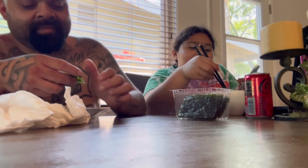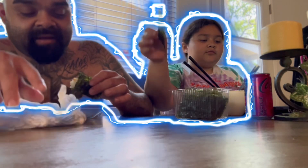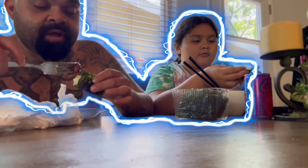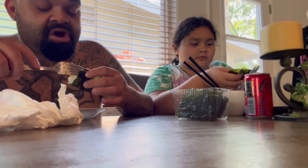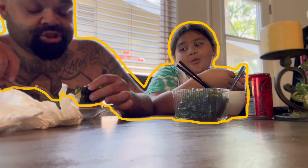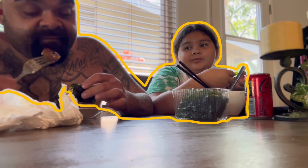No way, bro. Yeah, you are, bro. Every time I be like, you want to eat? You want something? No, no. For example, we'll go to McDonald's. Do you want something, Corrine? No, I don't want anything. Okay, I'm going to get me a Big Mac and a large fries, because I already know she's going to want some. Sure enough, we'll get home and she eats all my food.